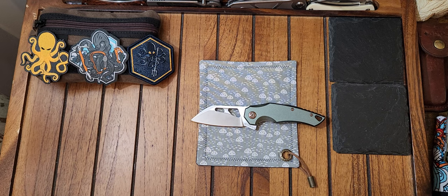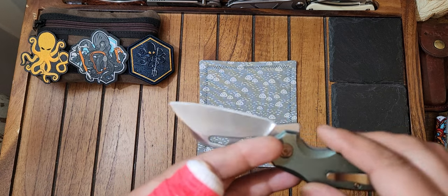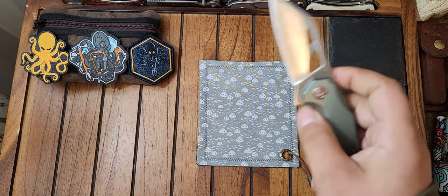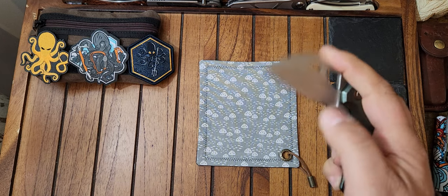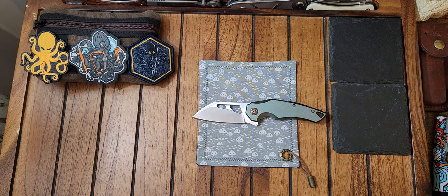You don't really get that sound with a lot of knives. I've noticed that I only really hear it on internal stop pin knives, or for some reason knives that are aluminum. I don't know what it is — the acoustics of aluminum — but you get a really cool noise with it. When I flick this, you get a cool hollow thud. I don't know if y'all can hear that.